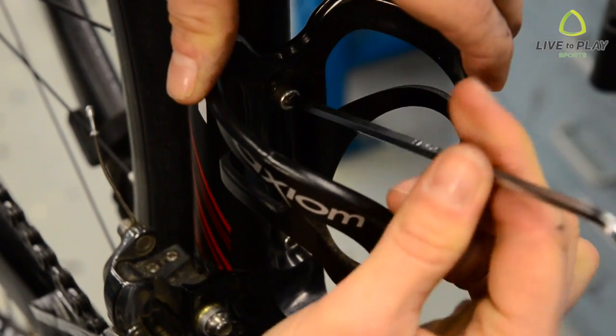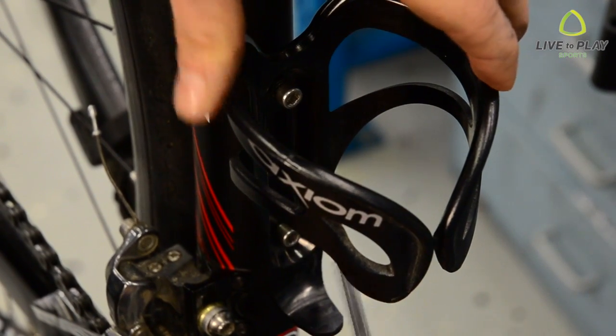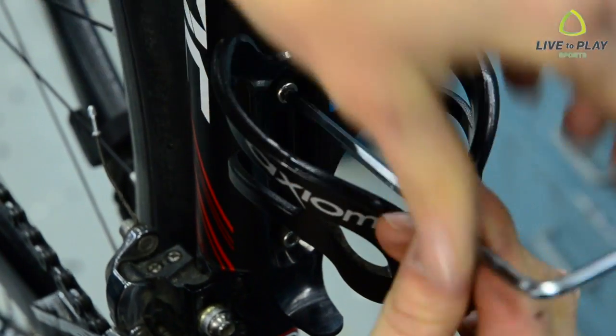Once they're partially screwed in, I'll use an allen key — ideally a shorter L key — to tighten the bolts the rest of the way. It's a good idea to alternate tightening the top and bottom bolts so you don't over tighten one while the other remains loose.